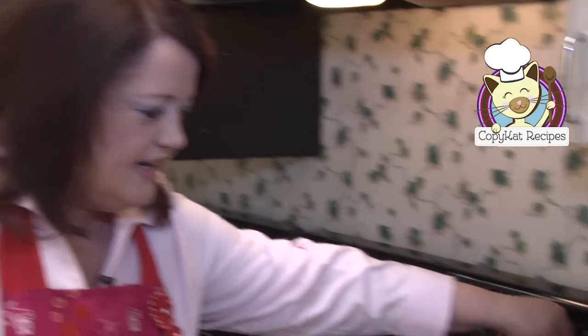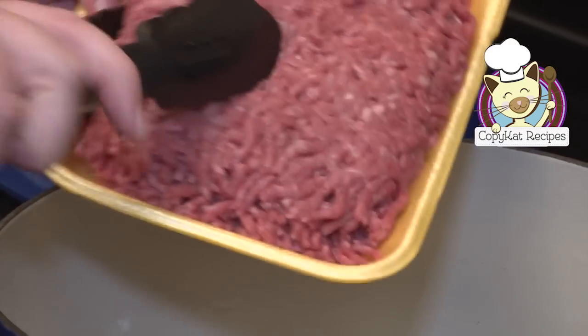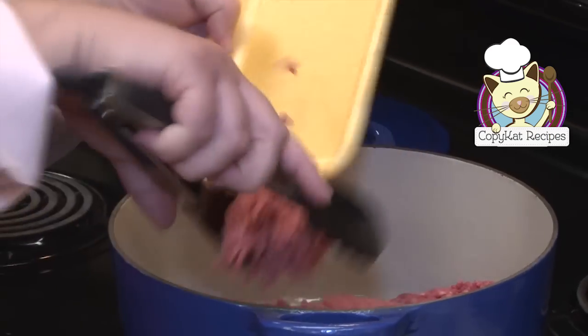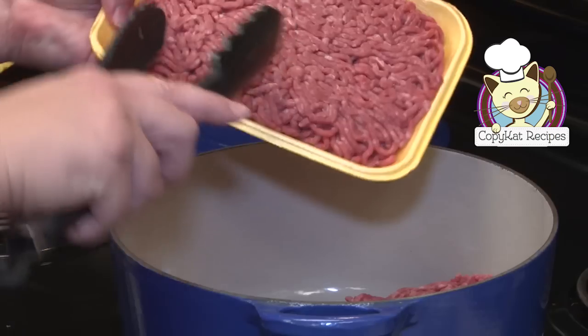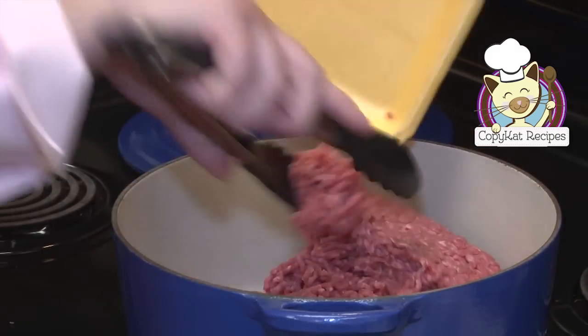Let's get cooking. We're going to start browning our ground meat for our chili. I like to brown my ground meat on medium to medium-high heat. We're going to put two pounds of ground meat in here. I love using ground chuck — it has great flavor and it's inexpensive. That's always good.